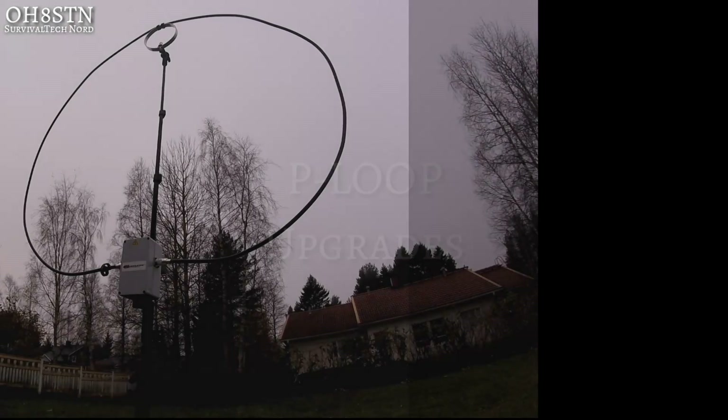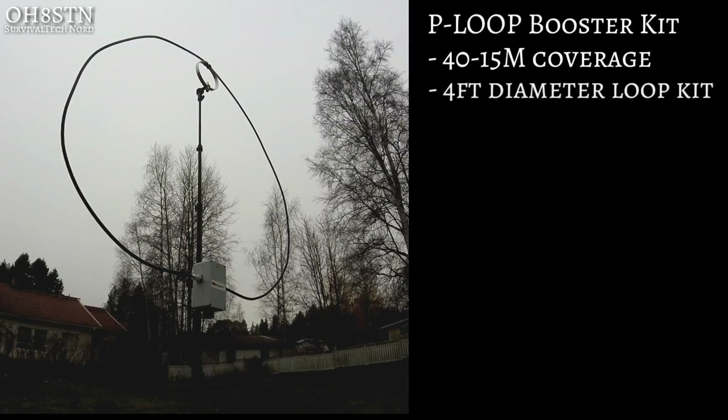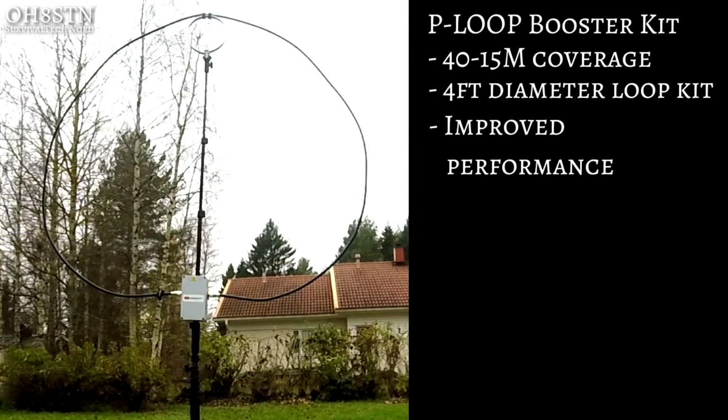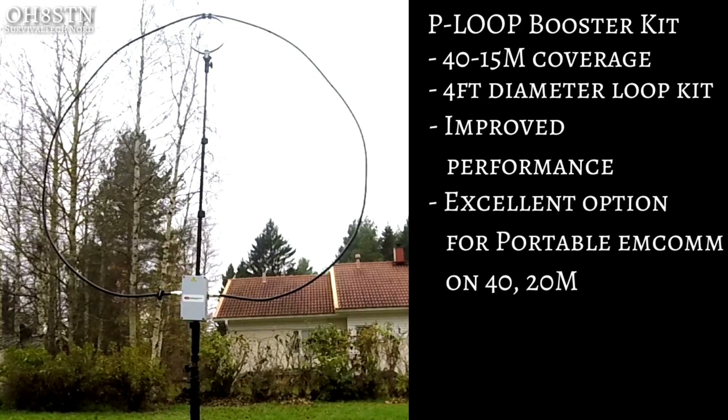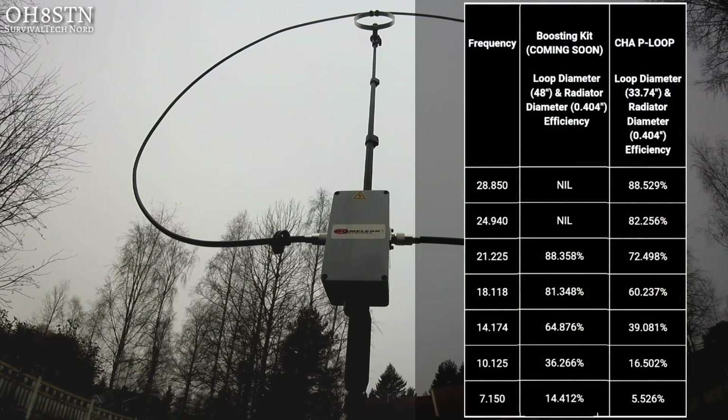Unlike the F Loop, the P Loop only has one significant upgrade — that's a four-foot diameter outer loop kit for 40 through 15 meters. This isn't on the Chameleon website yet, so I don't know if or when they're actually going to promote the booster kit for the P Loop, but I hope it's on the way. For me, the additional gain and performance on 40, 30, and 20 meters is absolutely worth it, as my focus is on emergency communications on those bands. I'm perfectly willing to give up 12 and 10 meters as I rarely use them anyway.